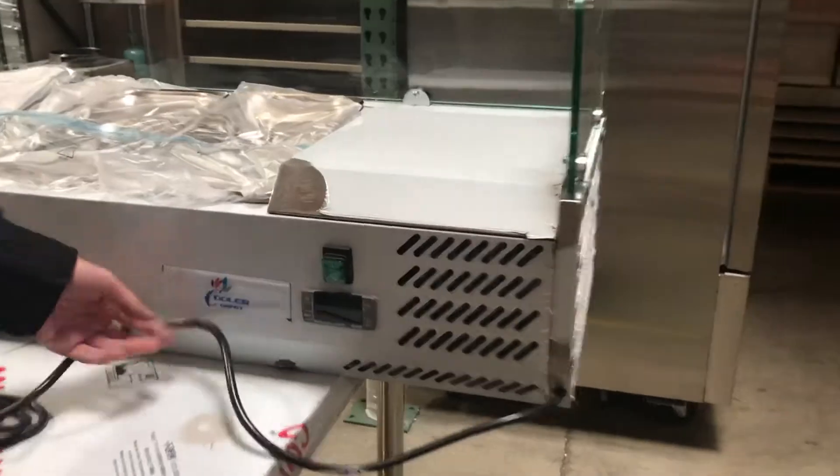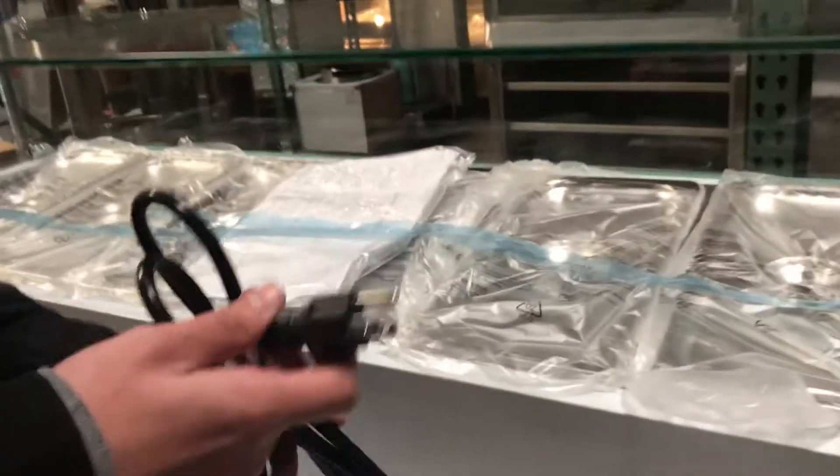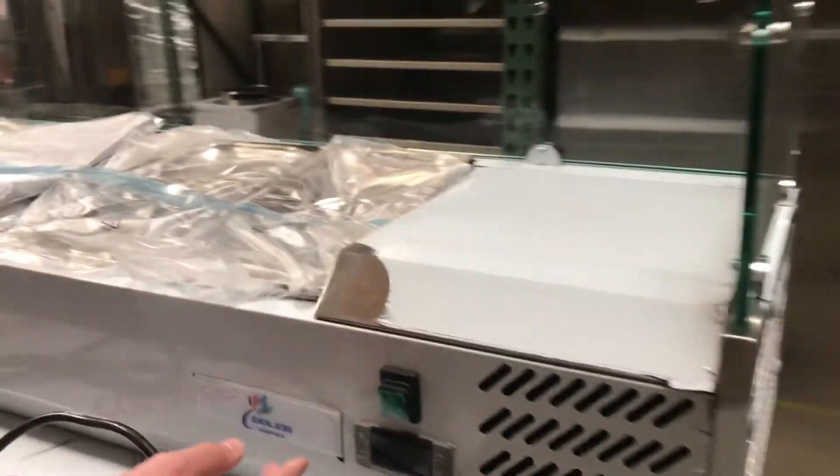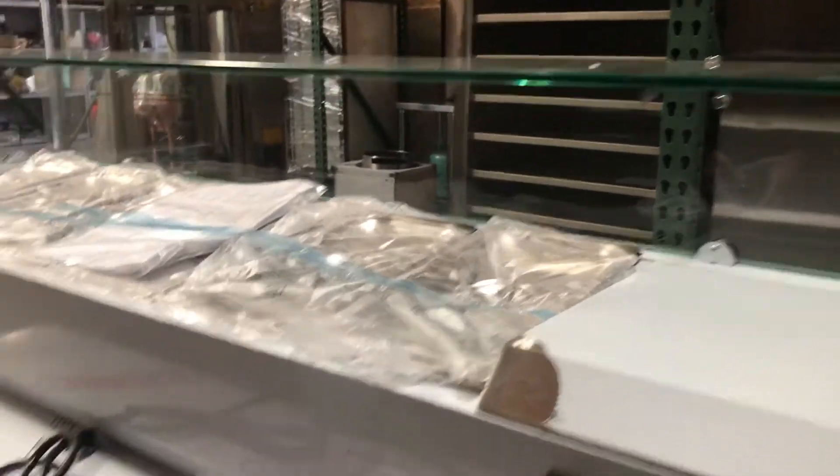The brand on this is going to be Cooler Depot, our own brand. It is a standard 110 plug — 110 voltage. Right here you can see we've got our on and off button, and we've got the temperature control to set your temperature to whatever you want.